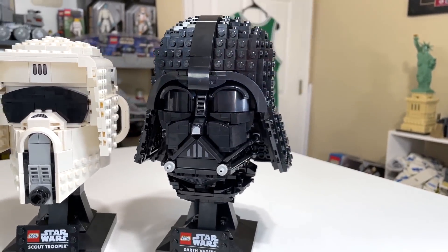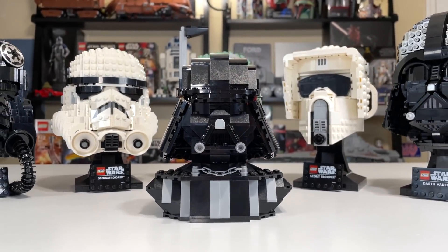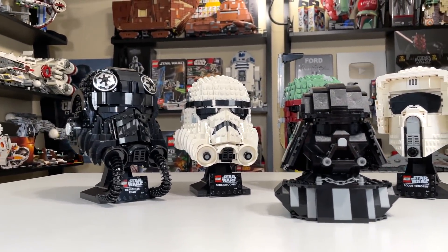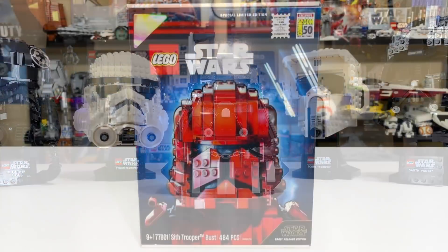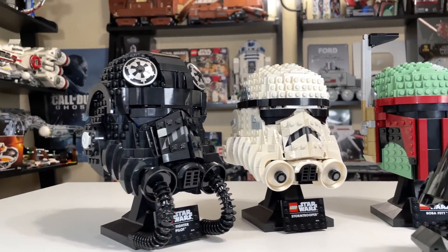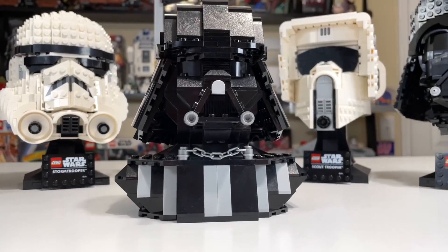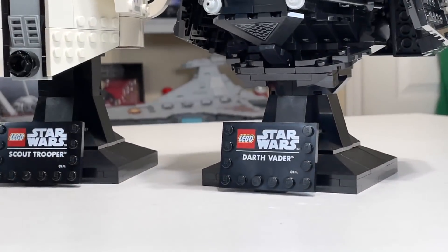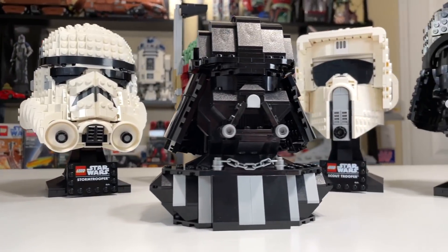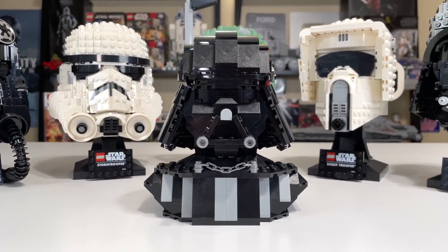Not a lot of people likely own that 2006 UCS TIE Advanced because of how old and expensive it is, even though it used to retail for $100. These five sets come off the heels of a 2019 bust from Star Wars Celebration that ended up not being the future of LEGO Star Wars. They also did the Sith Trooper in 2019 for Episode 9, but they ended up going for mainline sets with the helmet design versus the bust design. I think going for these helmets — with the stands and display plaques — is just generally smarter and more well-done for a mainline product.